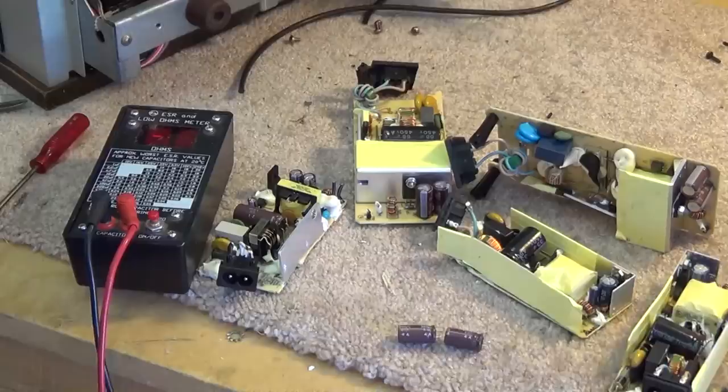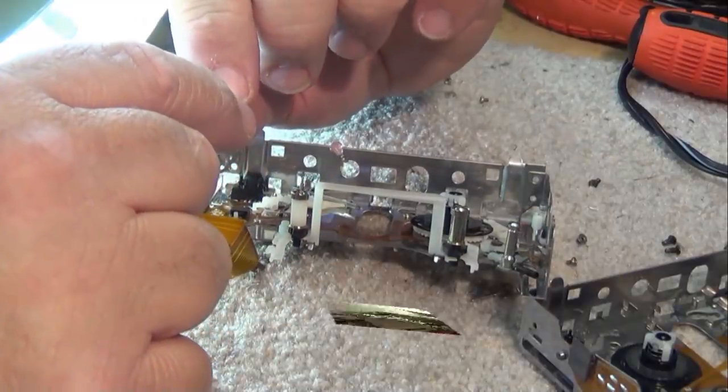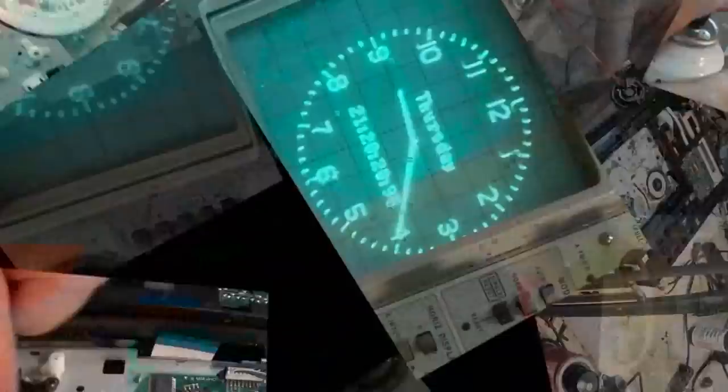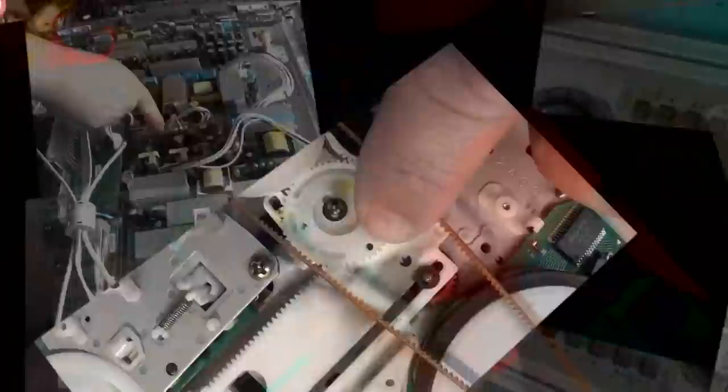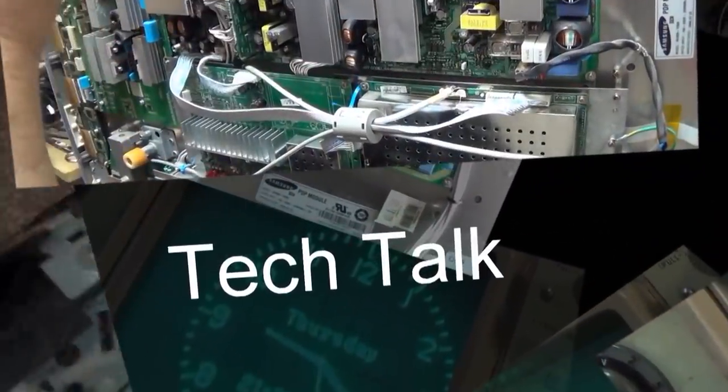For all you guys that like turntables, I have another one — this is a good one. This is a Thorens TD 165. I just happened to have had this one given to me, so this is now my turntable number two. It needs a little bit of work, so let's get working on it and make it sound great.